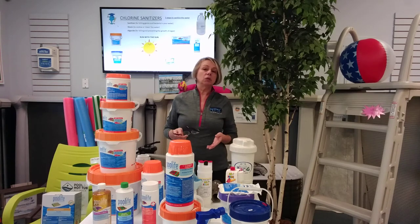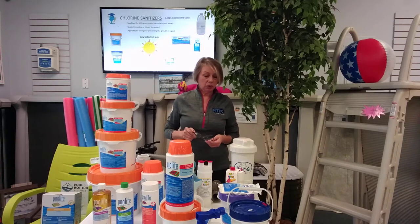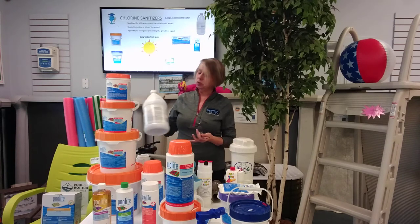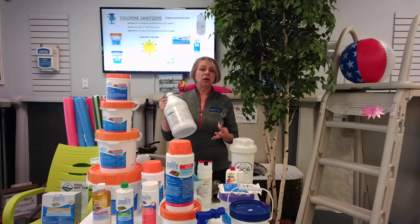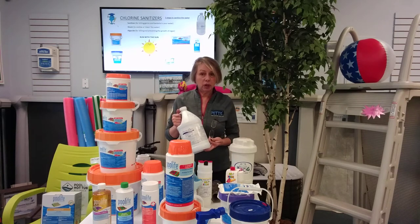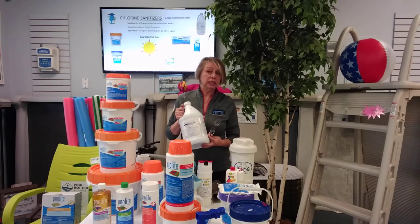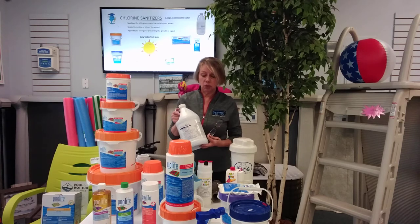Chlorine is probably the most popular, most talked-about sanitizer with swimming pools. There are so many different forms — liquid, tablets, powders. Which one do I choose? Let's break them down. We'll start with old-fashioned liquid chlorine, still popular and still in use. Sun burns off chlorine very quickly, so with just liquid chlorine, which is an unstabilized product, it is a nightly addition. We do want you to add chlorine products when the sun is off the pool — they'll be more effective for you.